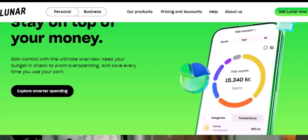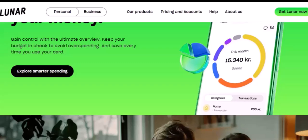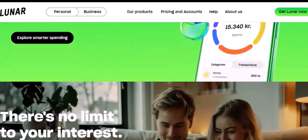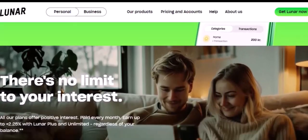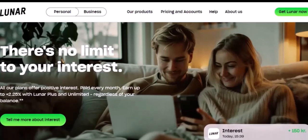Tips for a smooth sign-up: Ensure you have a stable internet connection throughout the process. Make sure the documents you upload are clear and easy to read. The verification process can take a few days, so be patient. If you encounter any issues, don't hesitate to reach out to Lunar's Customer Support.